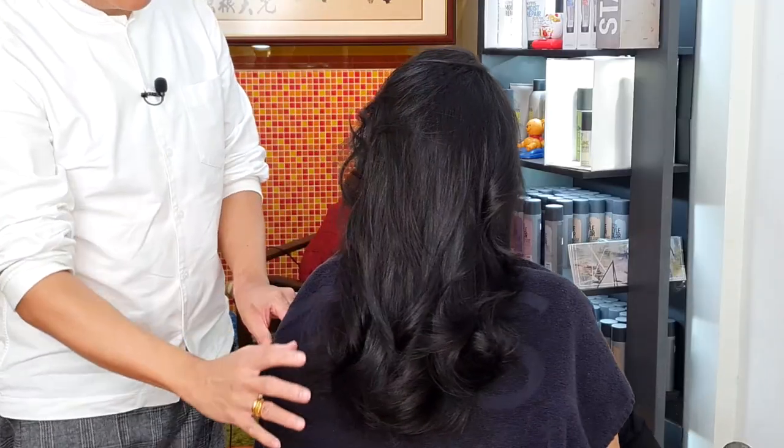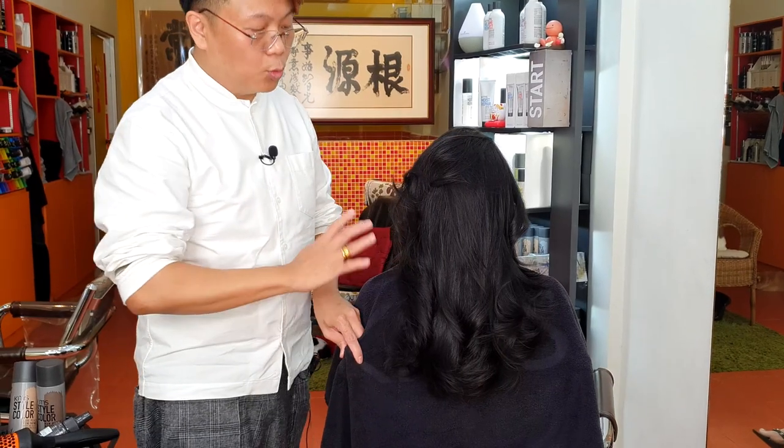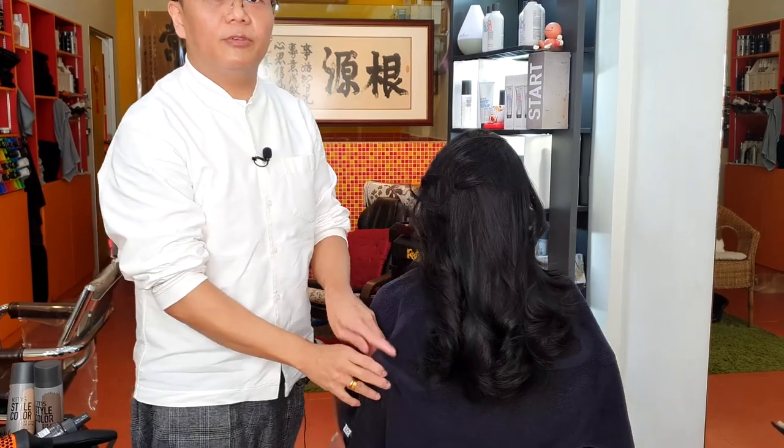After we have blown dry her hair, this is the soft texture and waves built up using the leave-in conditioner from the add volume range. Soft textured waves, so that when we add in the style colour, we'll be able to see the movement very vividly.